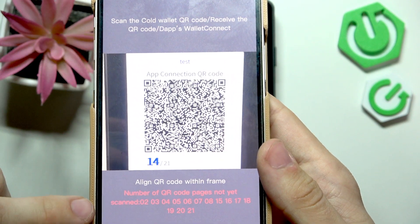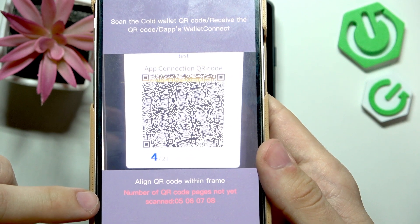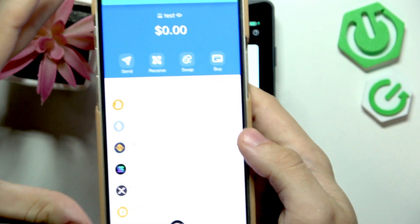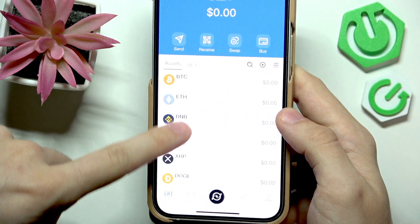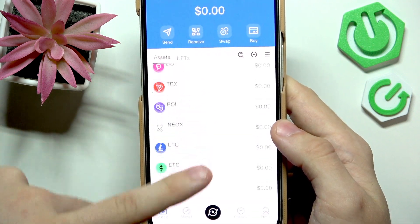Click on I understand — now it will say which QR code pages are not yet scanned. Now it's scanned and you can see all of my coins are connected here.